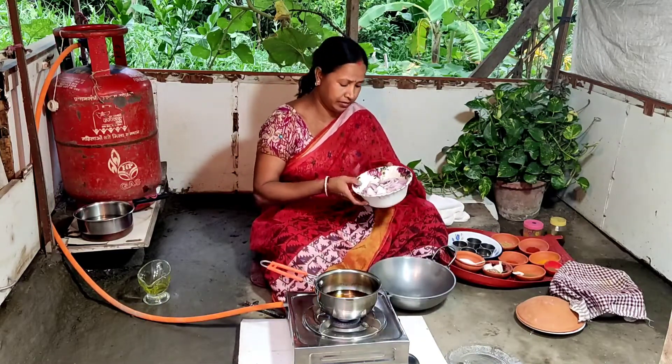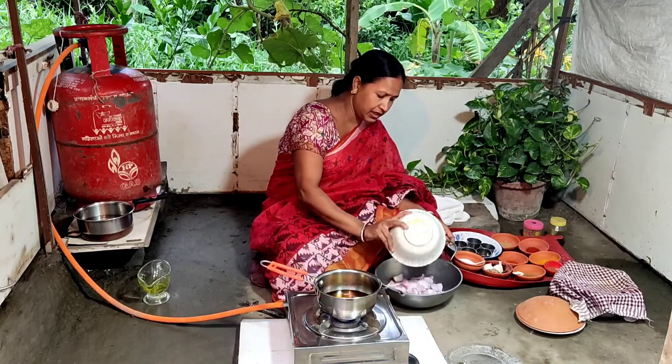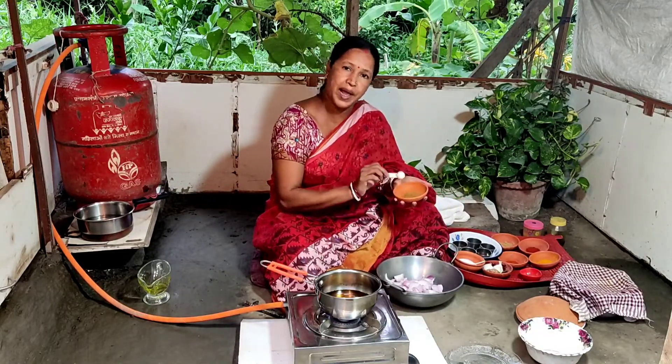We have to cook it for 4 hours. We will cook it at the same time. We cook it in 1 hour.